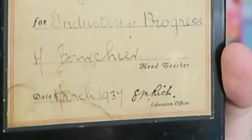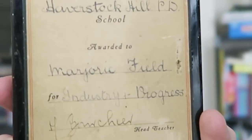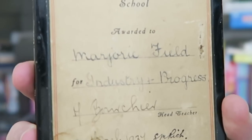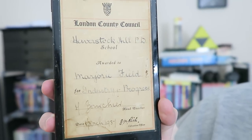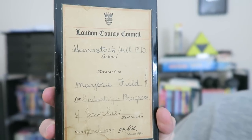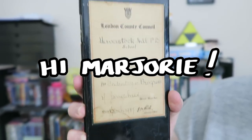In 1937 it's got a little certificate on the back. It was given to a lady called Marjorie Field for Industry and Progress — so maybe she studied industry, like business. Isn't Marjorie Field a really cute name? Shout out to all the Marjories out there. But enough of this certificate — let's go look inside this thing now.